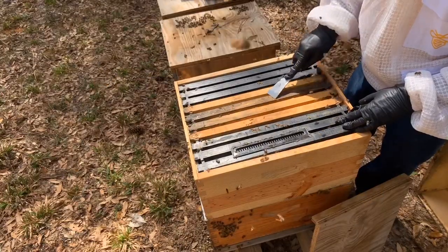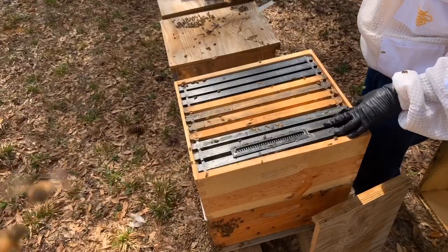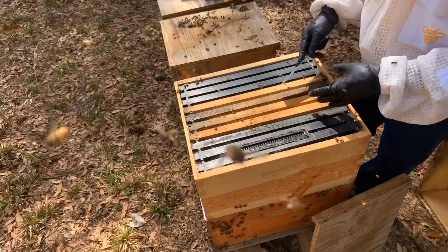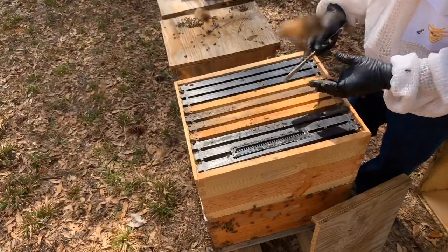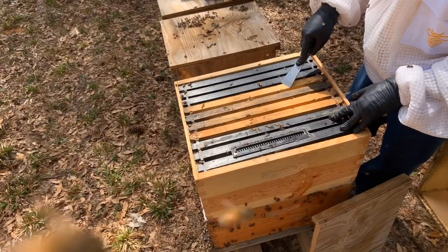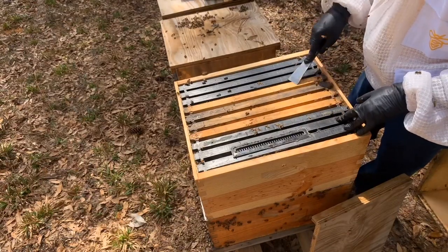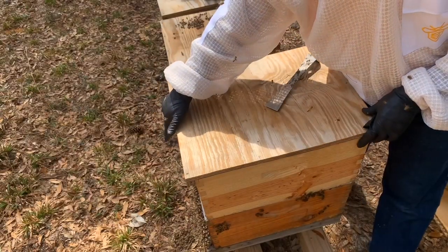Then I'll come back later and pull the frames I need out of this box into a nuc box and take them to a different location. Tomorrow we're going to introduce a queen cell. This one worked out perfectly. If you have a single deep that is super strong and you want to split this way, you can do it — just pull up the frames you need, maybe three or four frames, into the top box. And you can put new comb or empty drawn comb in the bottom box and get it ready. I'll put a piece of red tape on the front of the box where I'm going to pull the split so it's easy to remember where all the splits are.